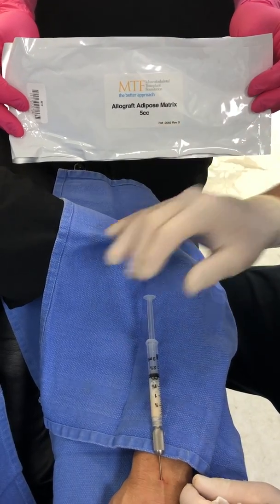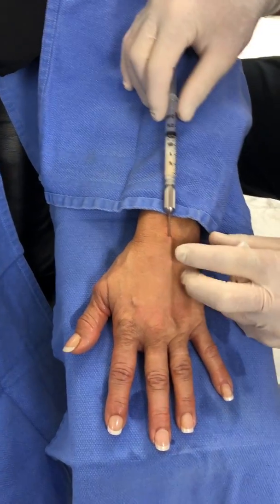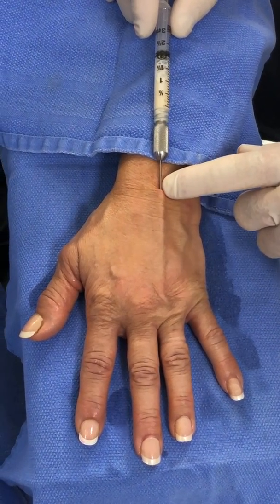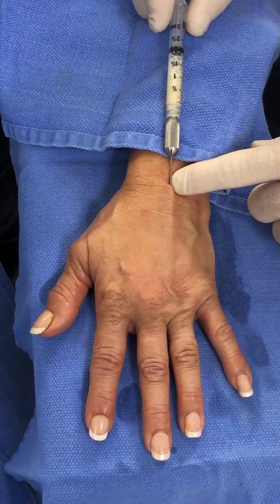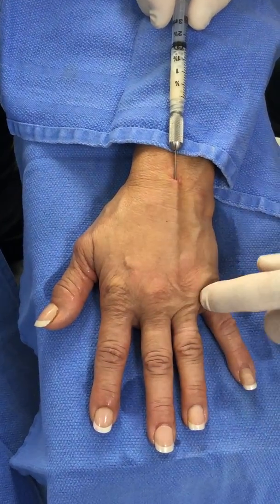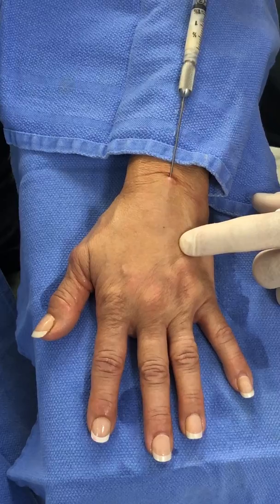We're continuing our injection of allograft adipose matrix, doing 5 cc's per hand and doing the area now between the tendons. At first I did the knuckle pads. I pre-injected with a Marcaine xylocaine mixture with epinephrine — about a cc and about 0.3 cc's over each knuckle pad — to rejuvenate them, and then we're injecting in retrograde fashion between the tendons.